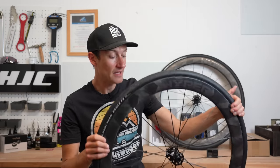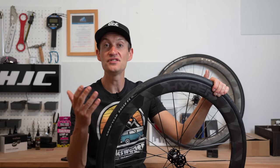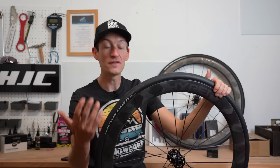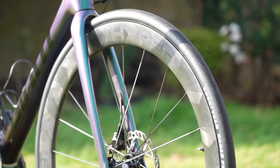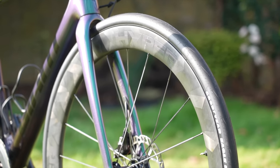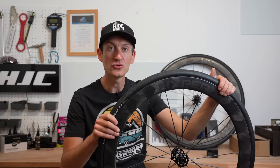Would I buy them? Probably. But if push comes to shove, I'd probably go for the Zipp 303S wheels for the dealer network, the lifetime warranty, and because I personally prefer their looks over the admittedly very snazzy filament weave on these. But the Windspace Hyper 50s are still an excellent option if you want carbon wheels and don't want to go with one of the mainstream brands.